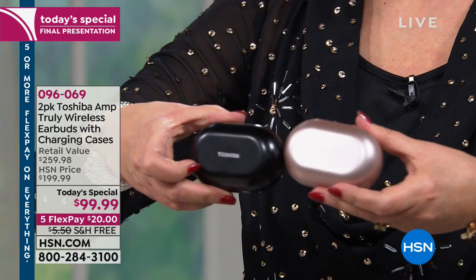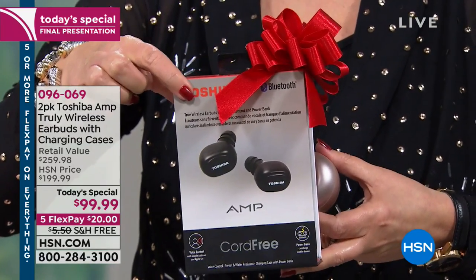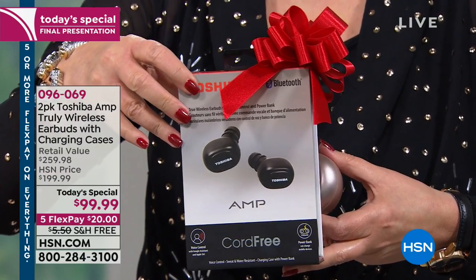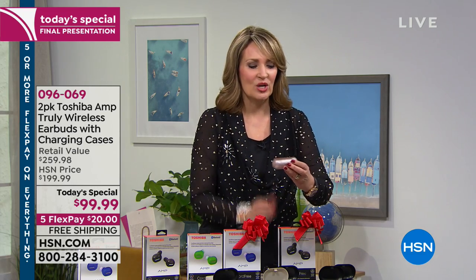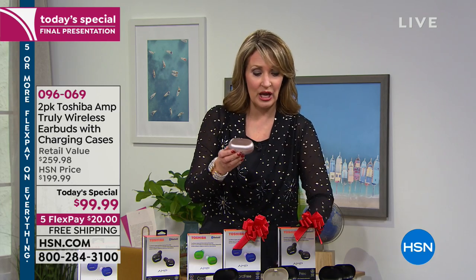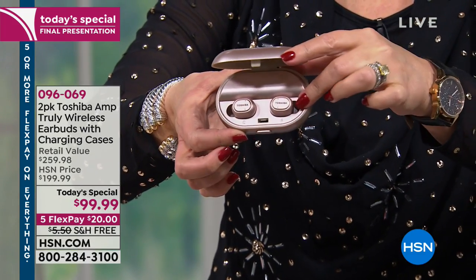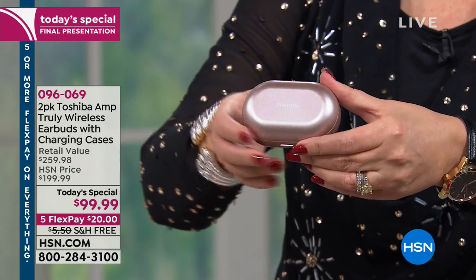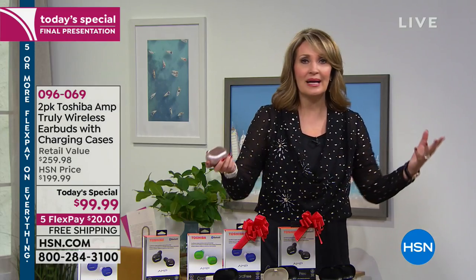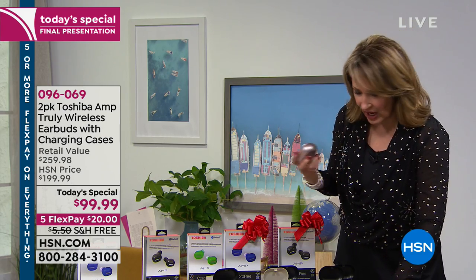You're getting two — a black and another color — in separate gift boxes. If you go anywhere else to buy this, it sells for over $130 for one. You are getting two for $99.99. Here are the colors: raspberry, key lime, beautiful royal blue, two black, gold which is a soft gold, or the rose gold. You pop this open and inside there's your little earbuds — and this is also the charger. So they're always charging for you. You don't have to worry about losing charge, and it goes for four hours per earbud.